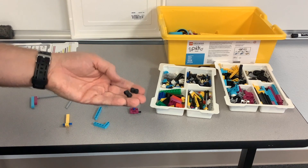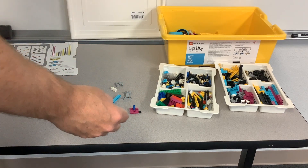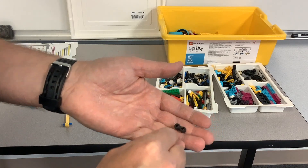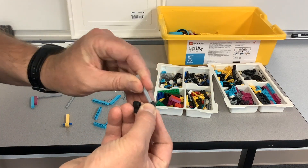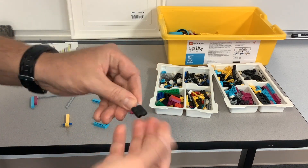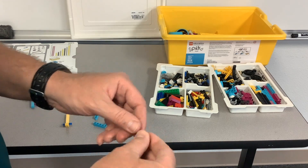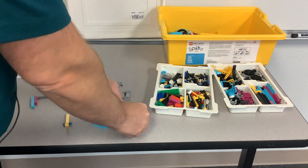These two pieces — I'm not sure what to call them — they're located normally right up here with the gears. They've got axle holes, but they're really good for gripping. If you've got a situation where you need to grip something, they provide a high-friction way of doing that. Sometimes in competitions you're allowed to use tape, but these are pretty grippy. So anyway, that's something to consider as well.